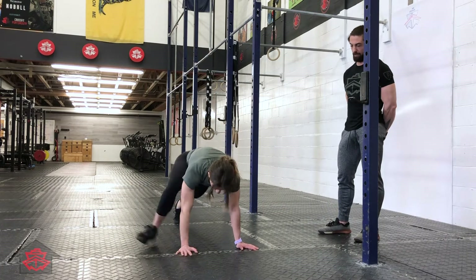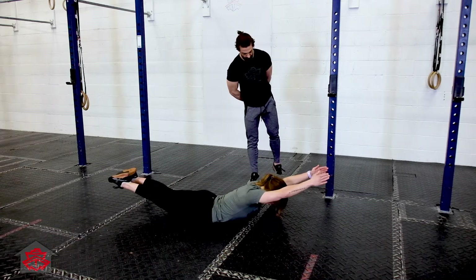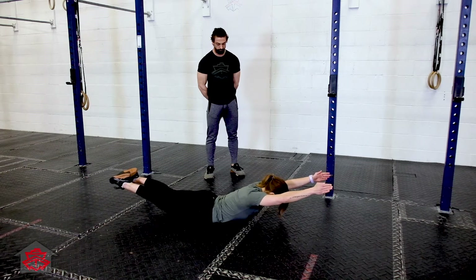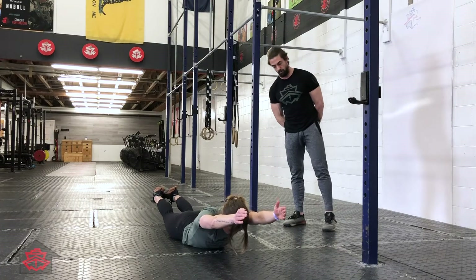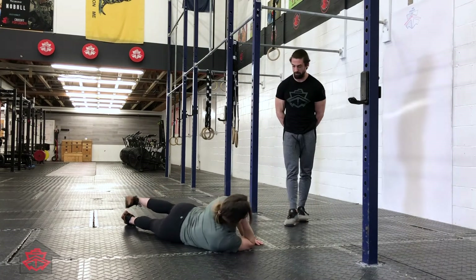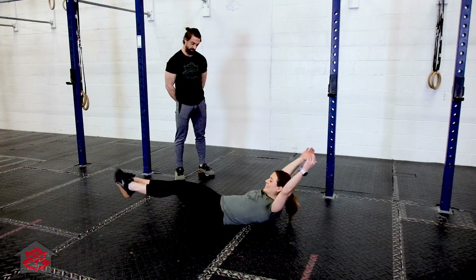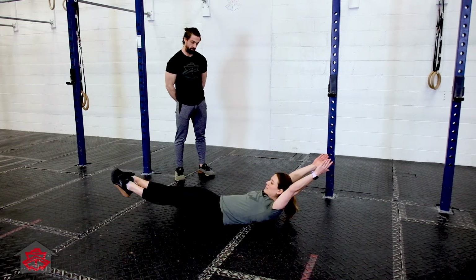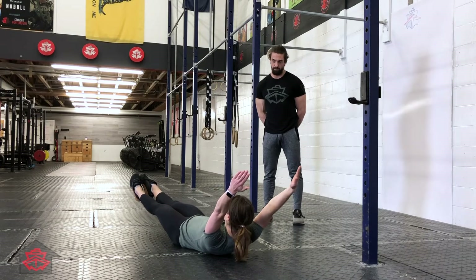She's going to go into a plank position, lower herself down, and hold Superman for 10 seconds — three, two, one. She's going to flip over and hold hollow for 10 seconds — three, two, one. Good job.